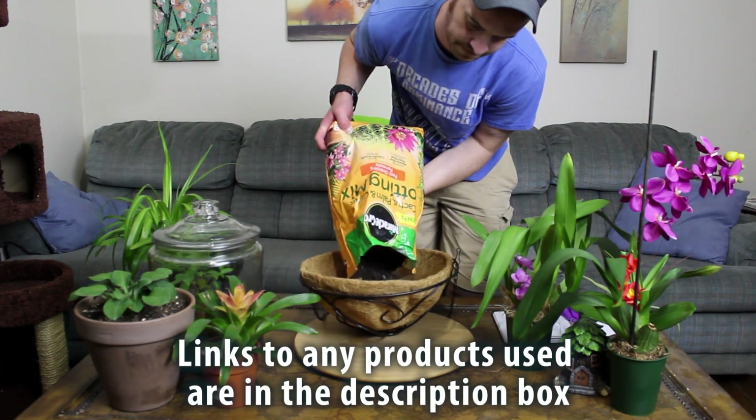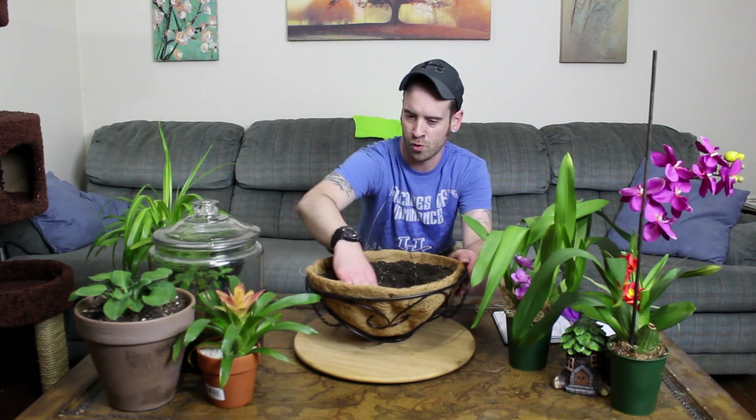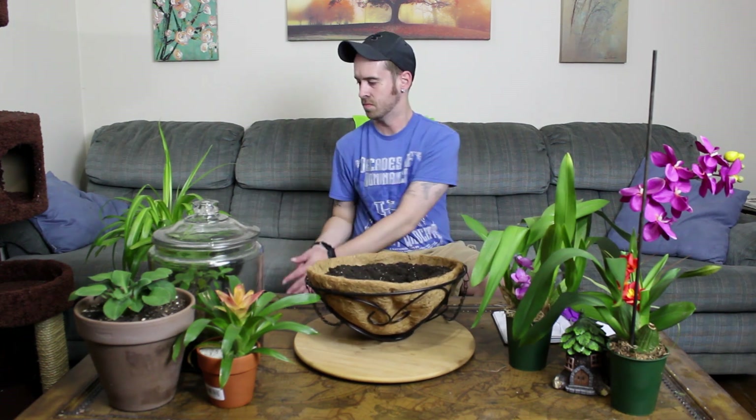I'm going to go ahead and start filling the new pot with substrate, about two-thirds of the way up. I left a little divot in there to give room to set the plant in. Keep a little garbage can underneath you to collect all this soil so you don't have a huge mess to clean up. Hopefully he'll just slide right out.